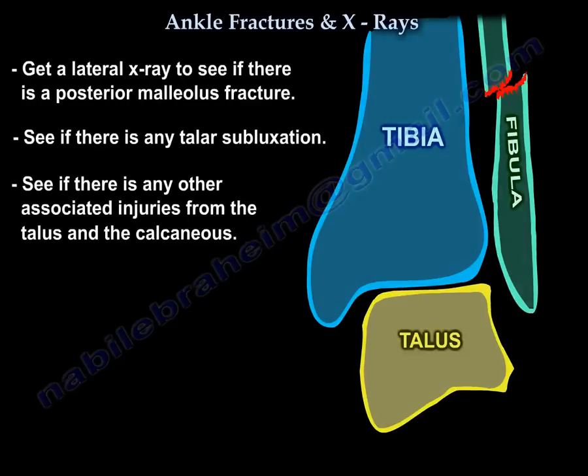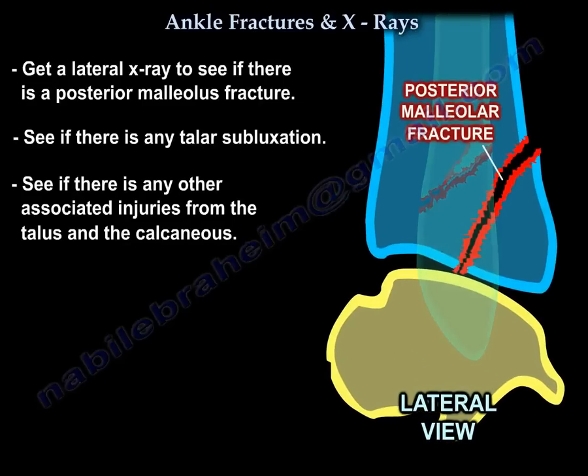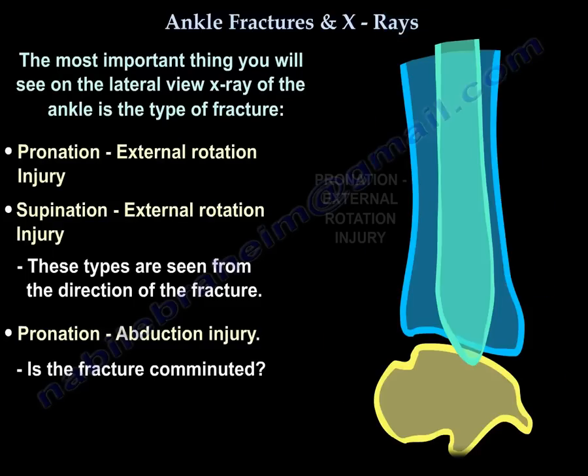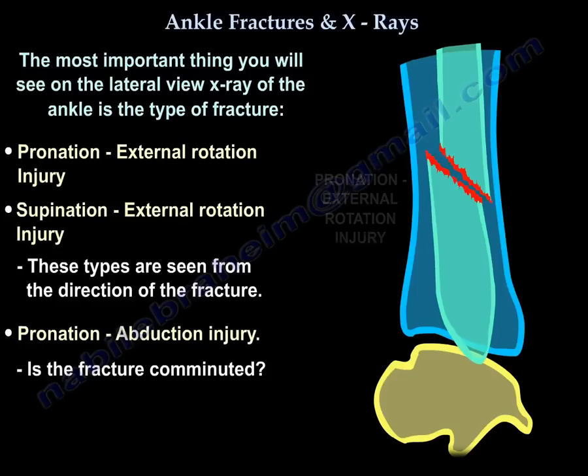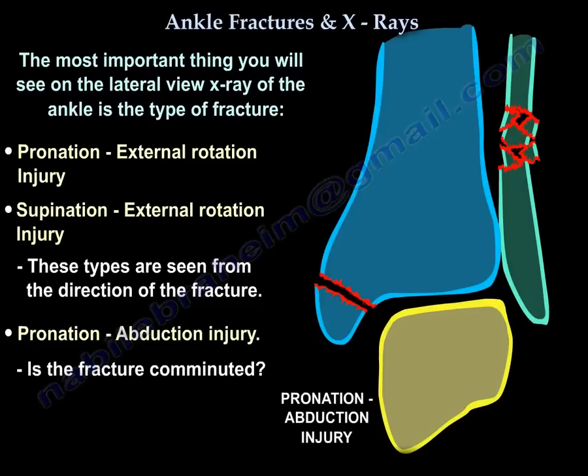On the lateral x-ray, you will look for a posterior malleolar fracture, any talar subluxation, and any associated injuries to the talus or calcaneus. Most importantly, the lateral view will show the type of fracture — whether it is a pronation external rotation, supination external rotation, or a comminuted fracture — based on the direction of the fracture line. This allows you to classify the injury, for example as a pronation abduction injury.